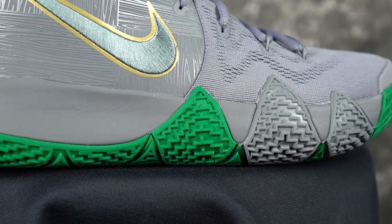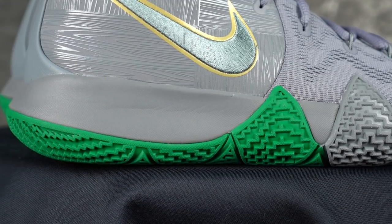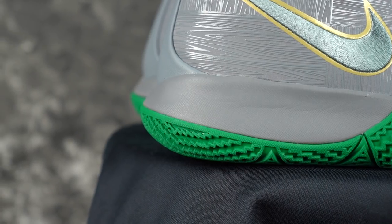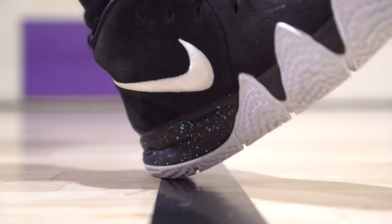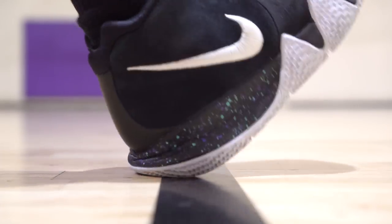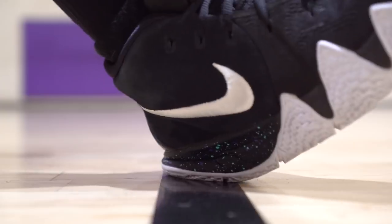Moving on to cushion — the Kyrie 4 actually has really good cushion, which is amazing for the Kyrie silhouette in general. This is a full-length Cushlon. It's a really nice cushion — great impact protection. You still feel pretty low to the ground with a good amount of response. Not too much bounce or anything, but just a really, really nice ride.